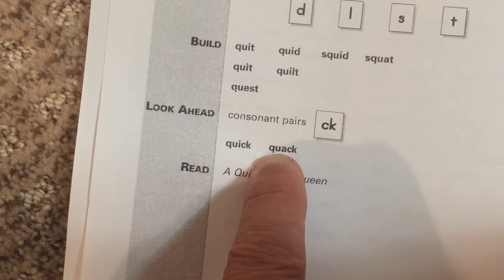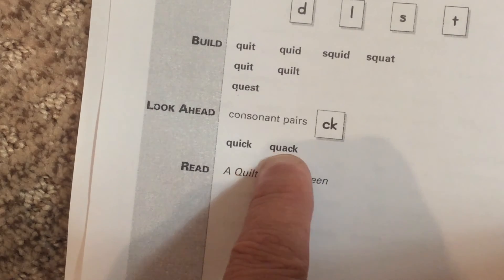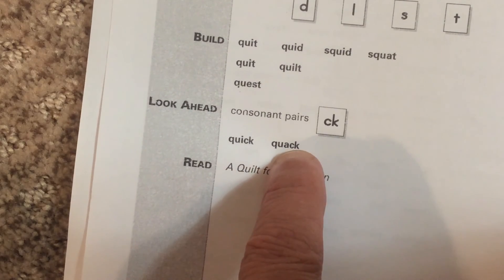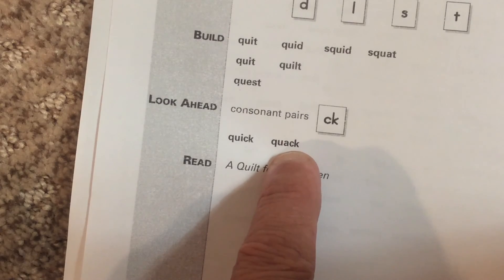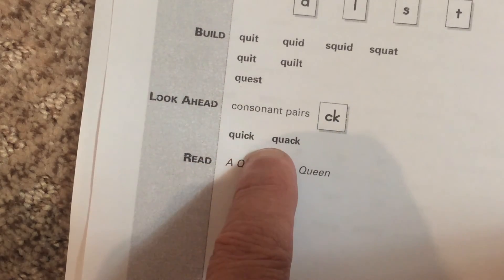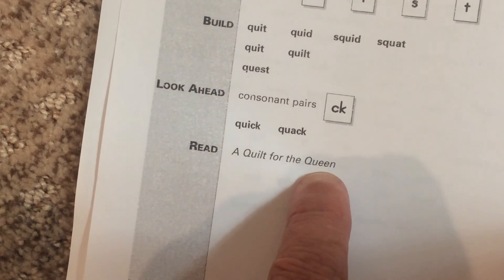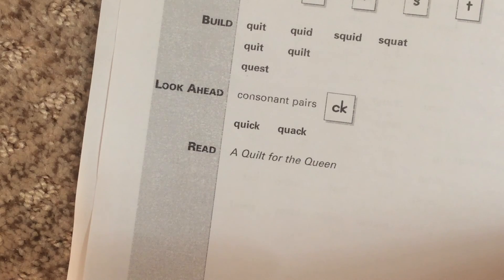Here we have the QU blend making the word quack. Notice QU says qu, and then A, and then CK: quack. Now you say it. After you build, touch and say, and write these words, I want the student to read these words to the tutor. Tutor, make sure that they read them right.